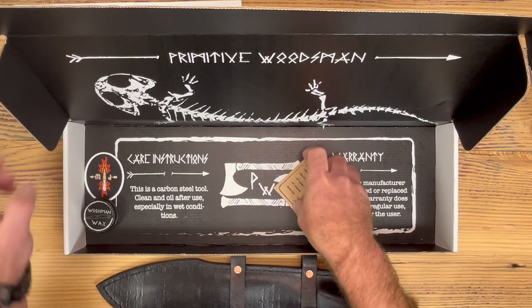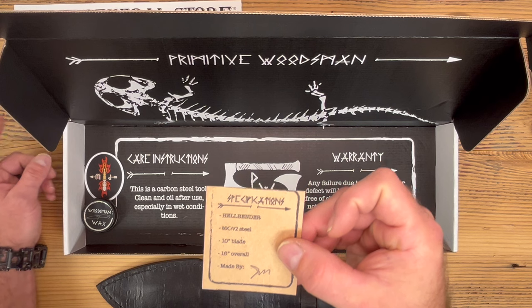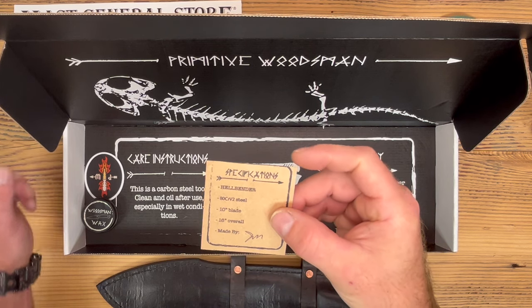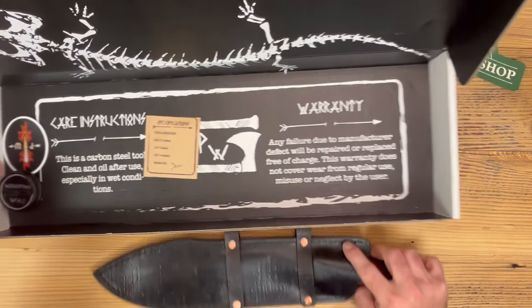You've got the specs on it — this is called the Hellbender. It's 80CRV2 steel, 10-inch blade, 16 inches overall. We'll talk about the 80CRV2 steel in a minute, but first we're going to check out this beast of a knife.